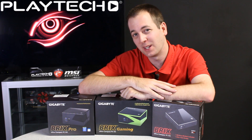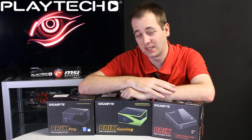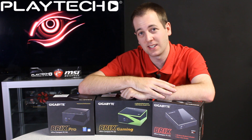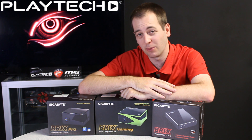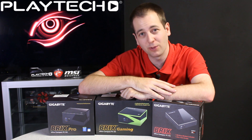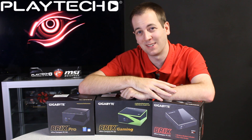That rounds out this video on the Gigabyte Brix. If you're still worried about installing the system memory and storage, don't be — you can get one of the guys here at Playtech to help you out. Anyway, I hope you enjoyed this video. Please subscribe to Playtech TV if you haven't already, and like the video if you want to see more like this. I'll see you guys next time.